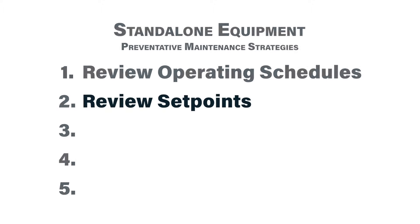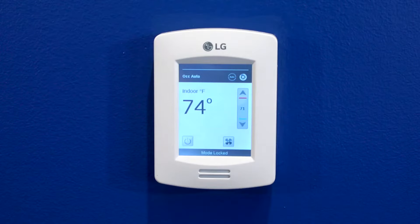Task number two would be to review the set points that our systems are operating at. Here on the thermostat it's operating at 74 degrees but trying to get to a 71 degree set point — maybe that's too aggressive. Review these set points and figure out if they're appropriate. Also review the set points the system goes to during unoccupied periods. Are they aggressive enough to really save energy as well as reduce wear and tear on your pieces of equipment?